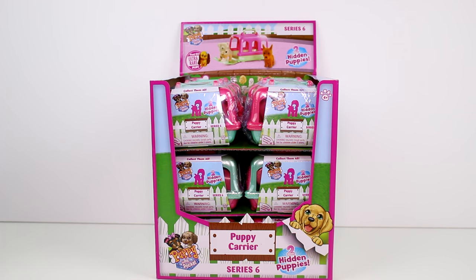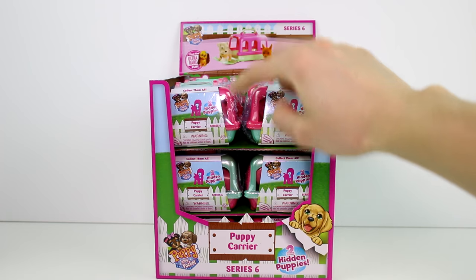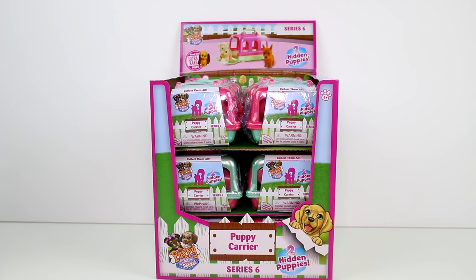Hey guys, today I am here with the brand new Series 6 Puppy in My Pocket Puppy Carriers. There are two hidden puppies inside each character, and there are two different types of carriers. You can get this one with the pink top and the green bottom, and this one with the green top and the pink bottom, which I will show you more in detail as we open them. I will be opening the entire case today, hoping to get the entire collection. Let's go ahead and get started.